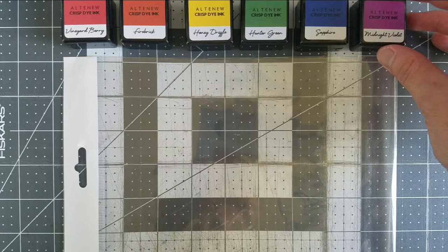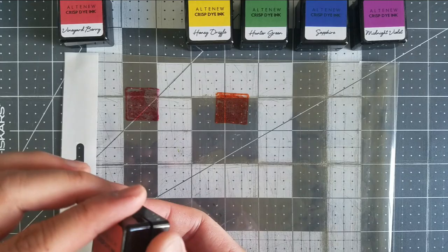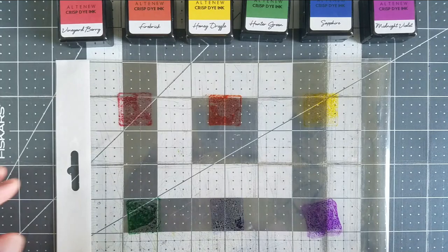I took a scrap piece of stamp packaging and smushed the ink pads into the plastic. I do this just for easy cleanup. I won't read all the colors that I used, but I do have a full Altenew material listing on my blog and in the description box below. These are affiliate links and I greatly appreciate your support for my channel.